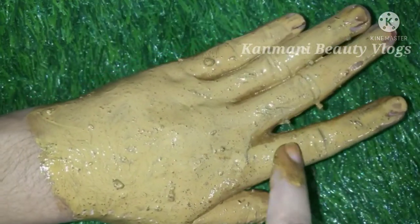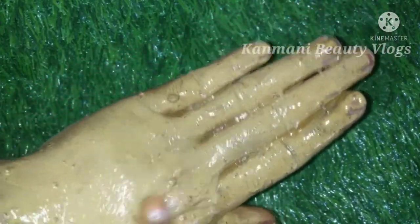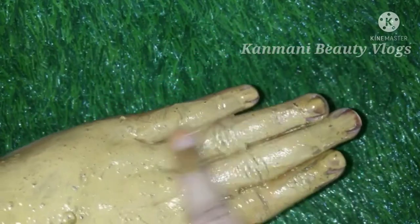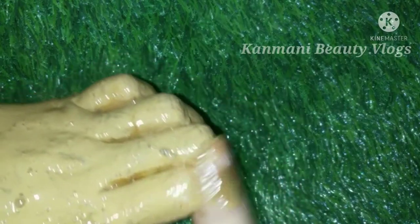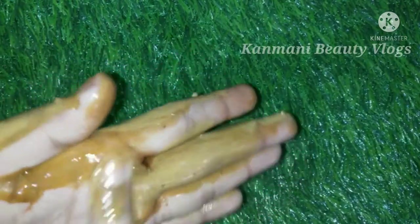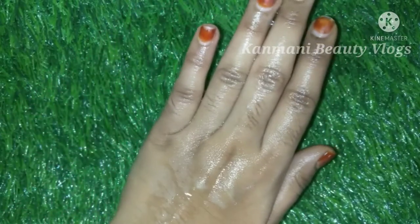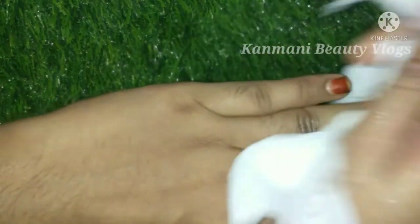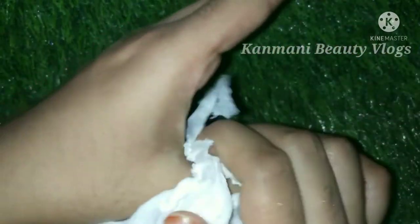We are going to apply a wash in the next video. We will be able to remove pigmentation, update our skin, and improve focus. The issue is made by coffee and honey. This is nice — wash it out with a towel and see your face.